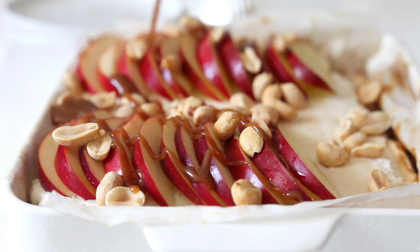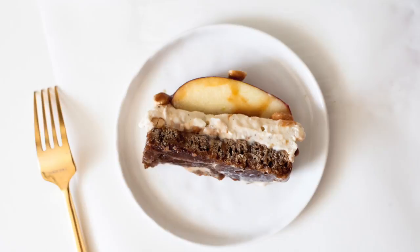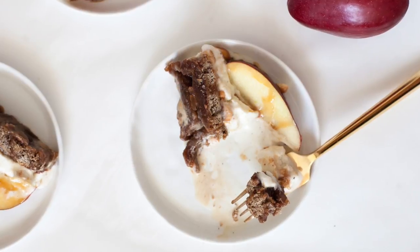Once the ice cream is on top, you're going to thinly slice some apples of your choice and put them across the top. Drizzle more caramel and also some peanuts, and enjoy. Grab the full recipe on the blog and I will see you guys next time.